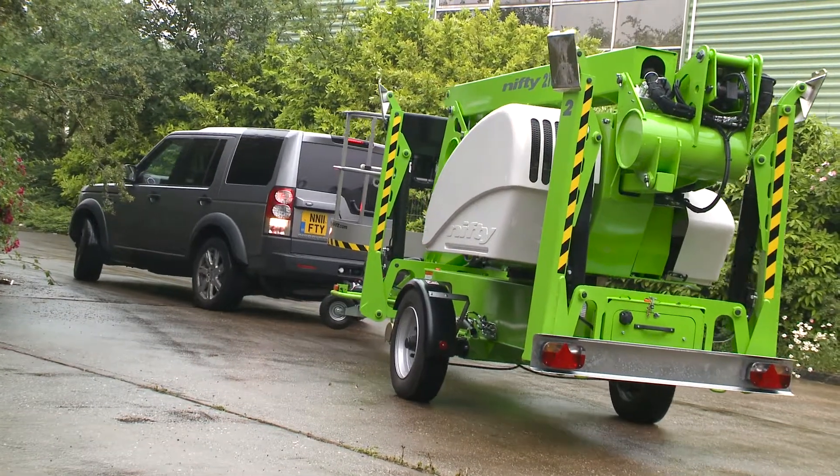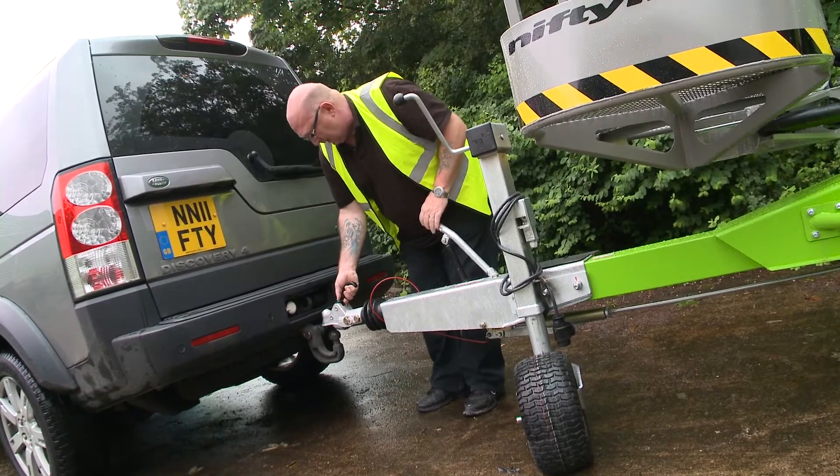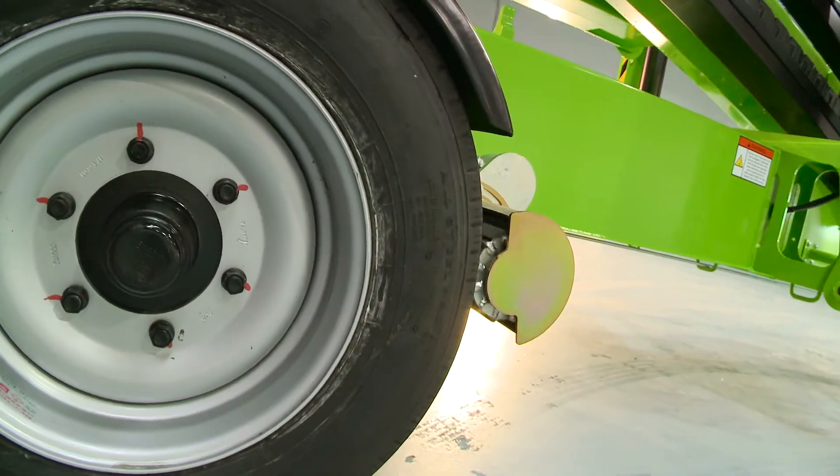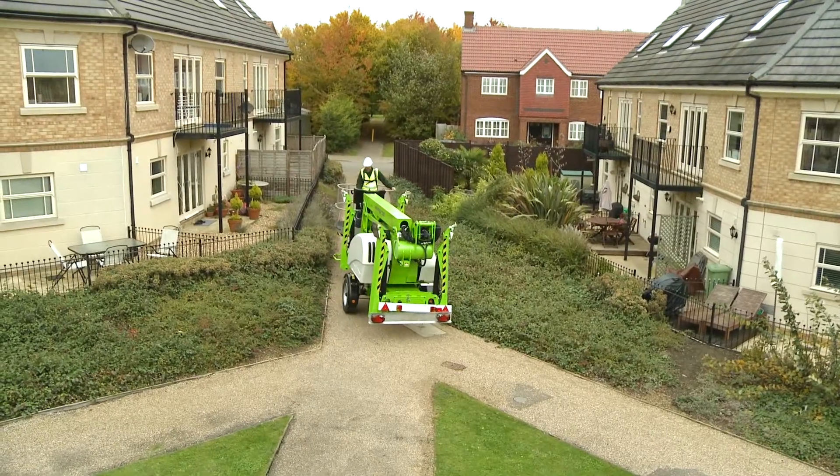Hydraulically powered drums turn the road wheels, allowing the user to drive and set the machine, so that the user can unhitch and maneuver from one location to another in a safe and controlled manner, even on softer ground like gravel and grass.